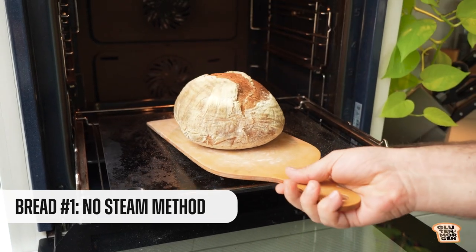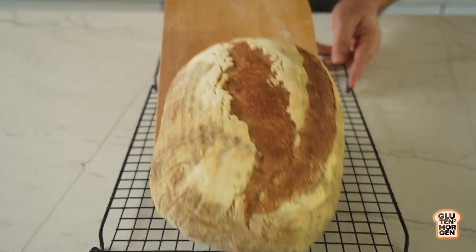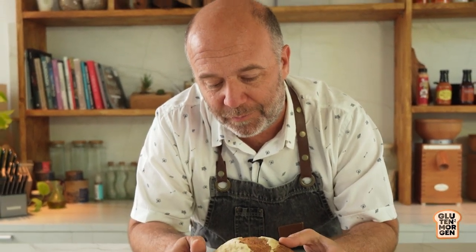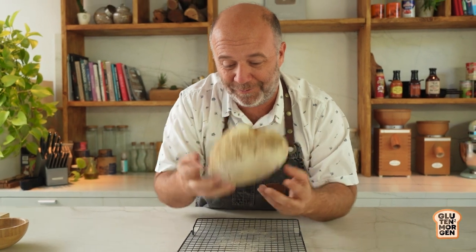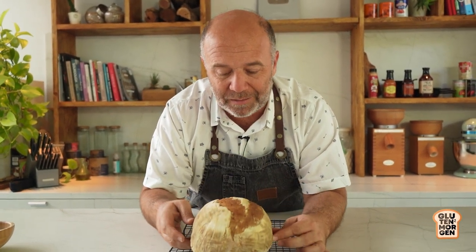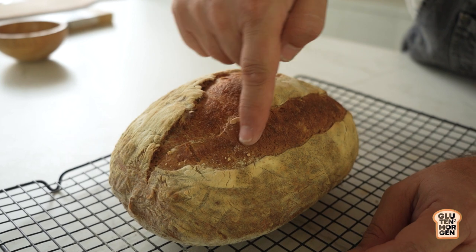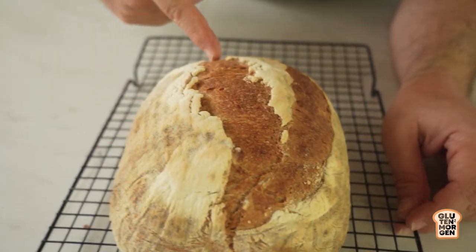Okay, bread is ready. What the f**k? Okay, here is the loaf. So let's check our bread — what happened? It's hot. It looks like it's already cooked and it's light, but it doesn't look like a bread from a bakery, right? I cut it here — this was a slash and it didn't open, and it also broke here on the top. A little bit ugly, right?